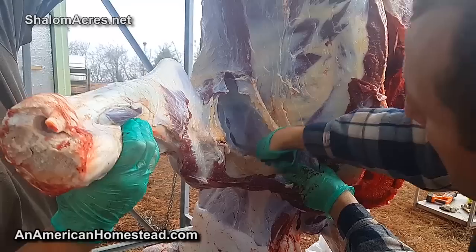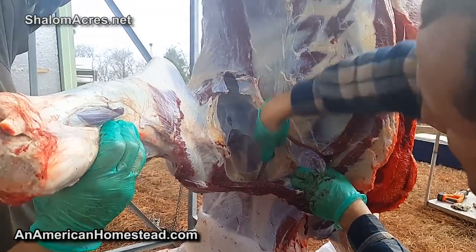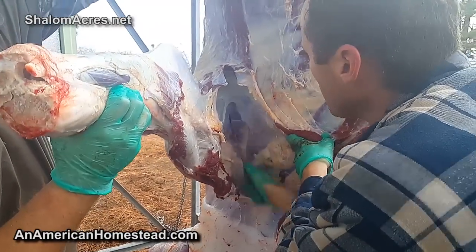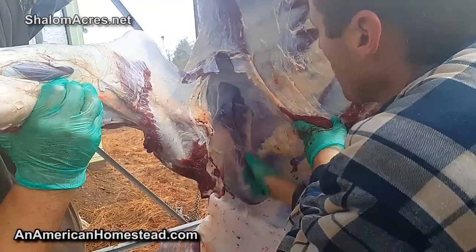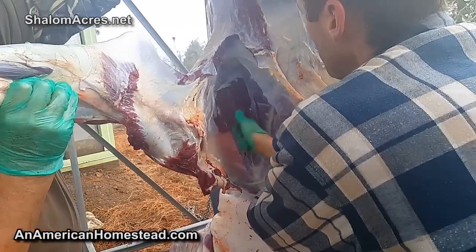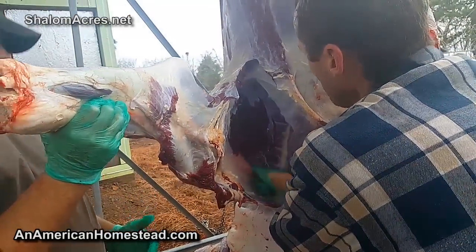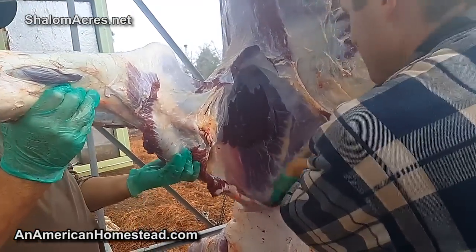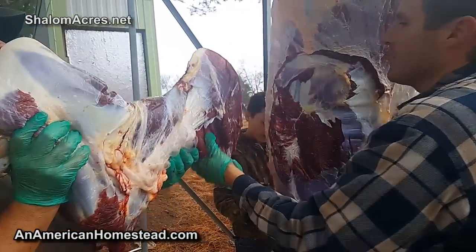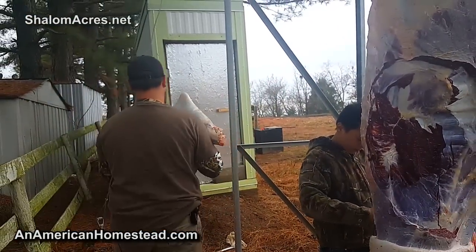A lot of work, but a lot of hands make light work. We're taking the shoulder off right now and it's just a really easy process of cutting in between the armpit and just slicing it off - it'll come right off. There's no ball joint or anything that gets in your way. This will all be turned into burger, so there's one shoulder right there.